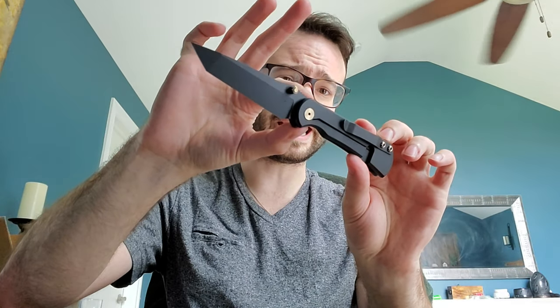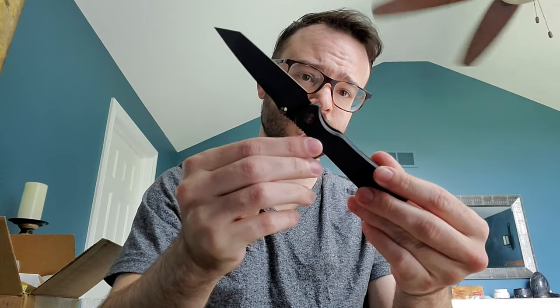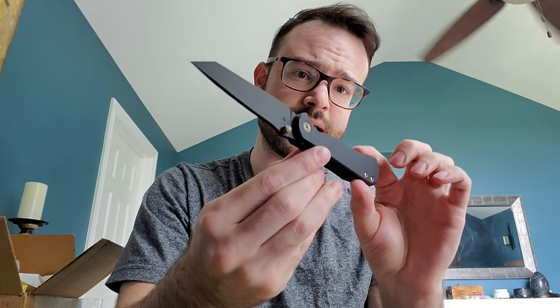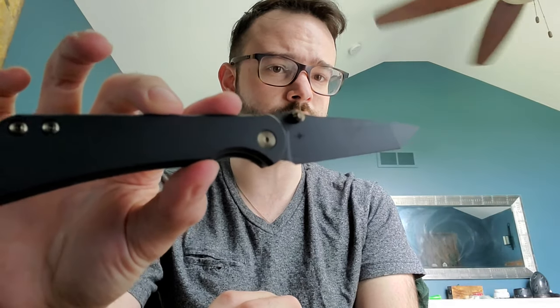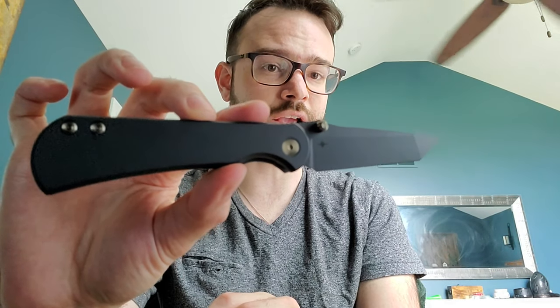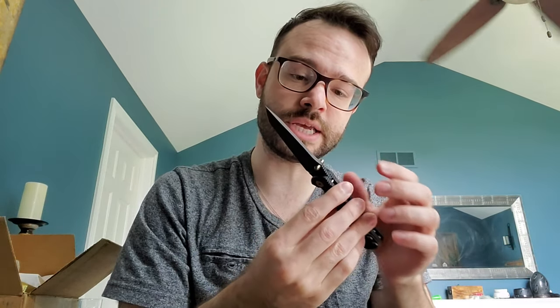This is the Tanto in shadow black - it'll be in the video description. I really love that the Tour logo is actually engraved - it's not just lasered. It has depth to it. You can see it, you can feel it.